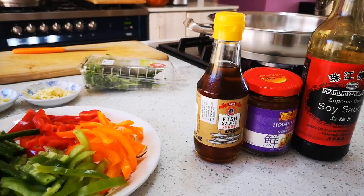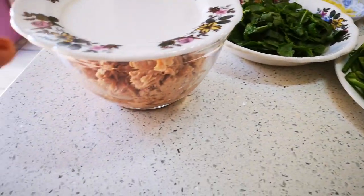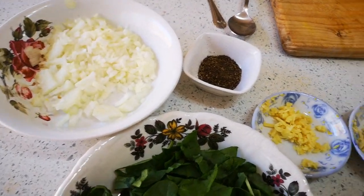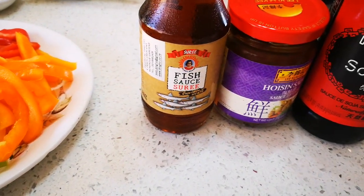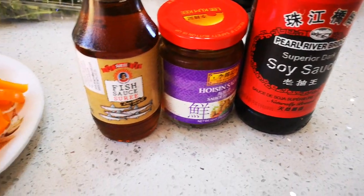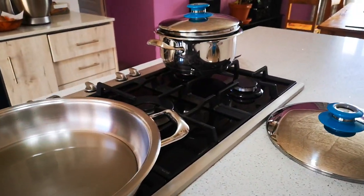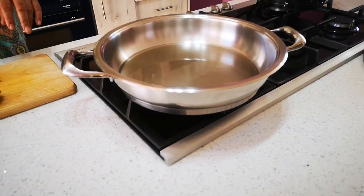Hello guys, today we're gonna make a tuna noodle stir-fry, very quick. I've got three tins of tuna, some peppers and jalapeños, baby spinach, onion, black pepper, garlic and ginger, coriander. No salt — we're gonna use the fish sauce for salt. We've already cooked the egg noodles and they're waiting, because this goes really quick. We've got some oil in the pan.